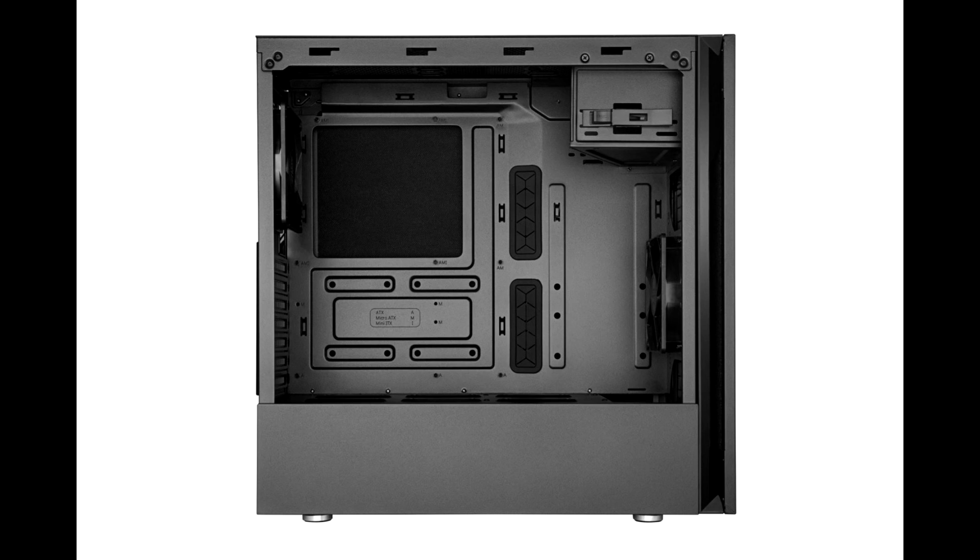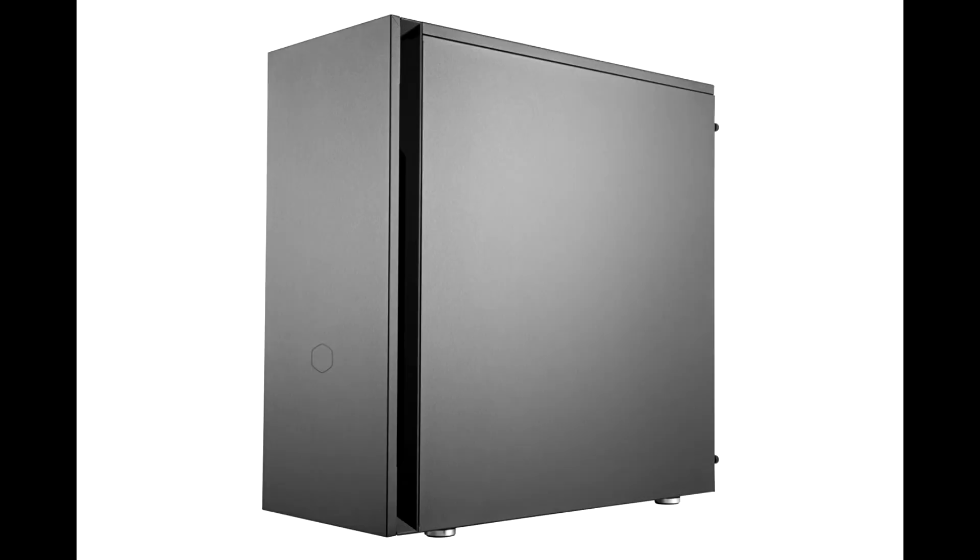Taking on an aesthetic form that matches its sophistication, the Silencio is just as visually adaptive as it is functional, able to embellish any type of setup. The Silencio S400 will be available for €79.99, and the Silencio S600 for €89.99.